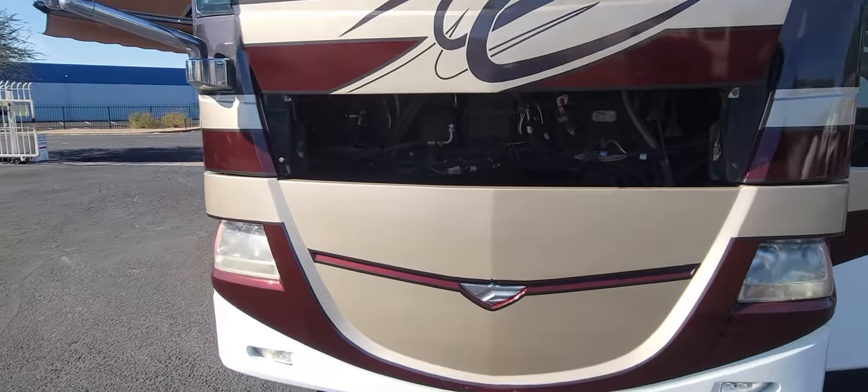Generator up front. It's kind of hard to get a good look at it, but it's an 8000 series and it has just under 2,000 hours on it — 1,988.